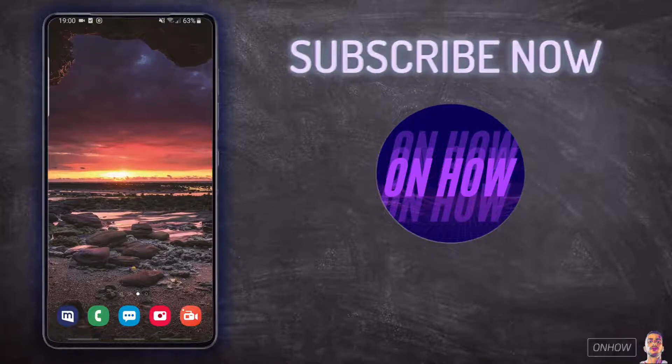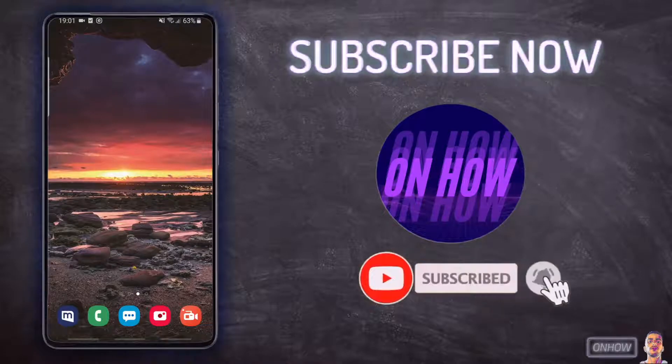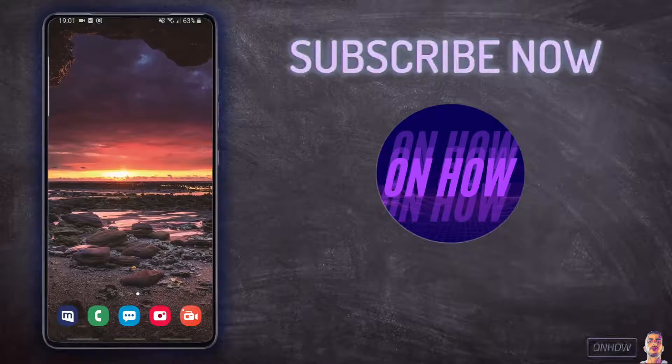Hello everyone and welcome to the channel. Today we'll be showing you how you can scan a QR code on your phone without any apps. Basically, some phones with updated systems have the ability to scan a QR code just from the regular camera application. I will be demonstrating that with my phone, and after that I'll show you how you can scan QR codes even if your camera doesn't support it.